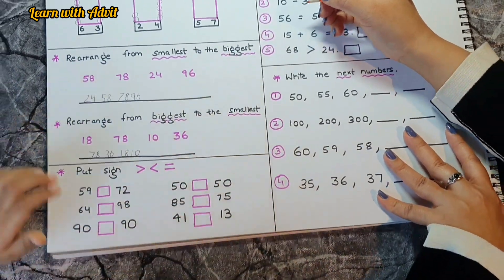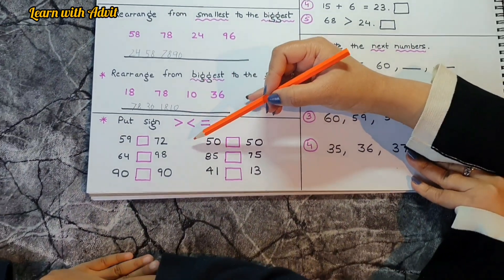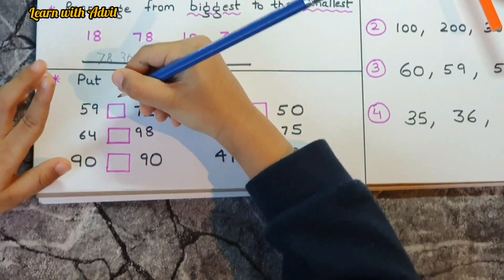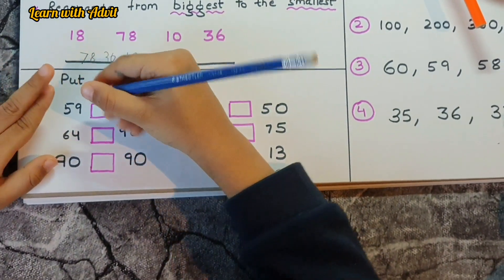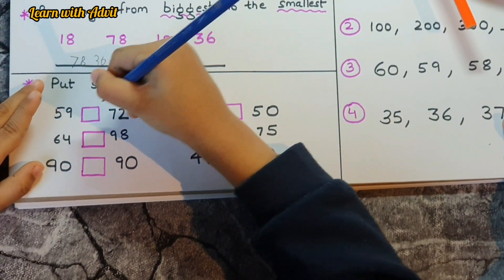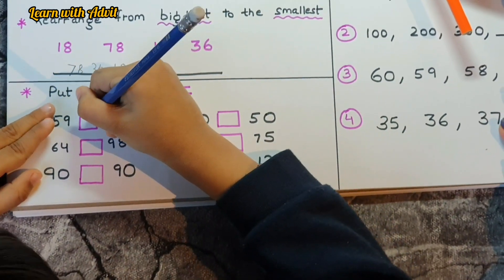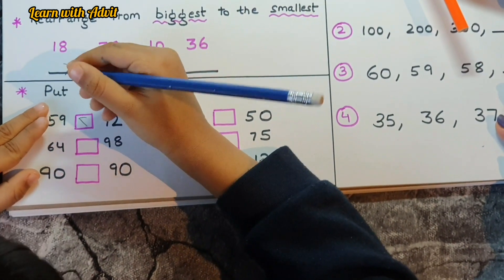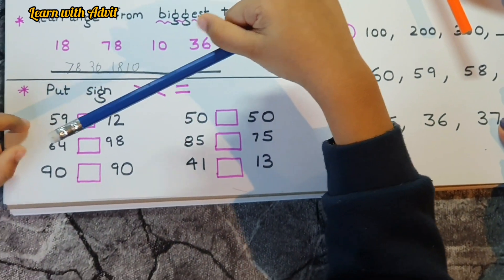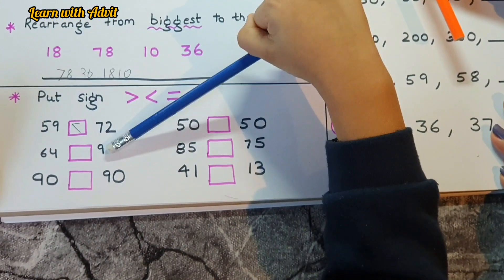Now you have to put the proper sign — greater than, less than, or equal. 59 is less than 62. Less than 72 — yes, put the less than sign. 64 is less than 98.